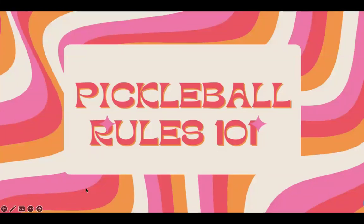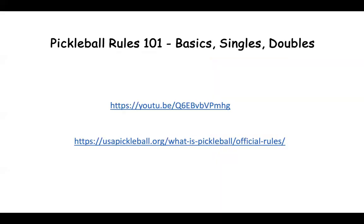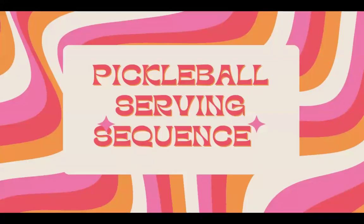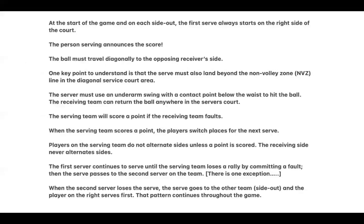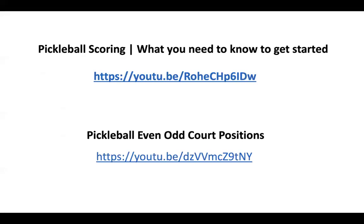The rest of this video I'm going to click through — I'm not going to talk because I've linked videos for all of this. You can pause the video at any time. The serving sequence — you can pause and read through this. I'm not going to read it to you.